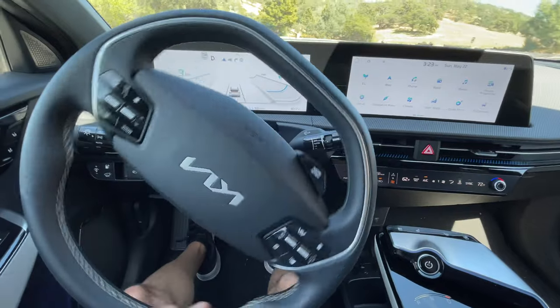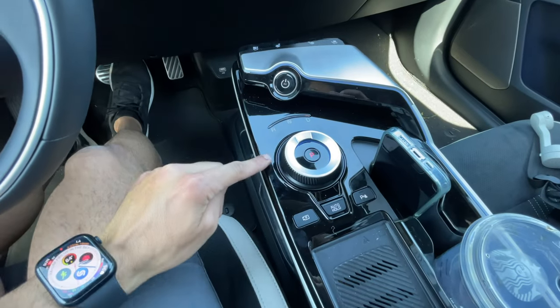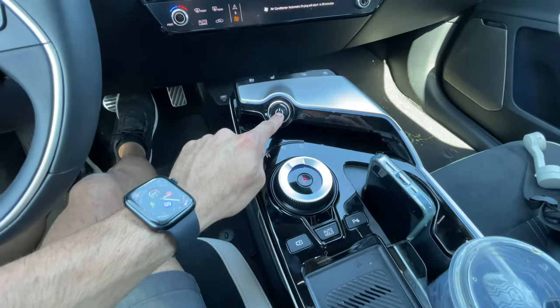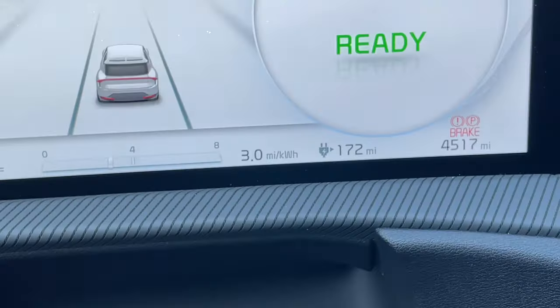Another thing to mention is that when you want to park the vehicle, you can just turn it off automatically and it will automatically put the gear into park — so you can skip having to press the park and power button separately. That said, I'd still personally press the park button, and yes, it does engage the brakes.